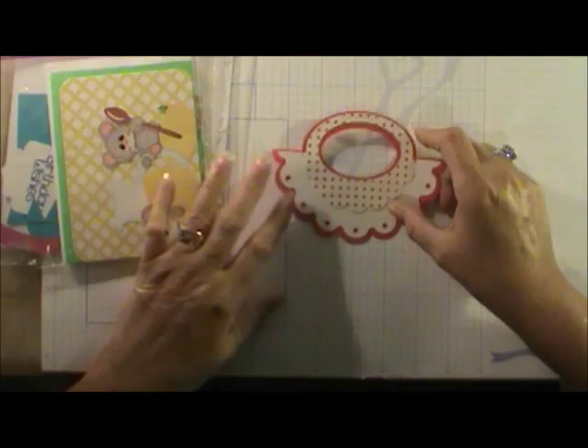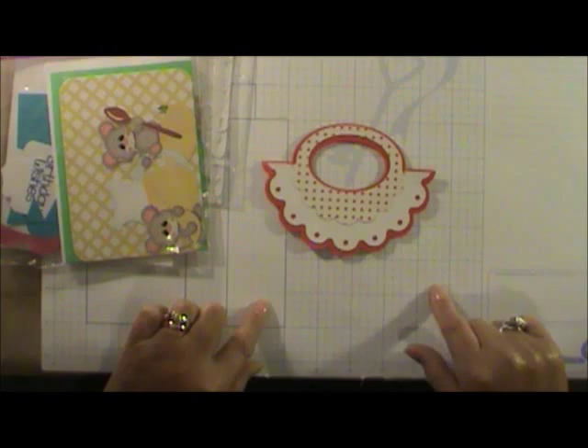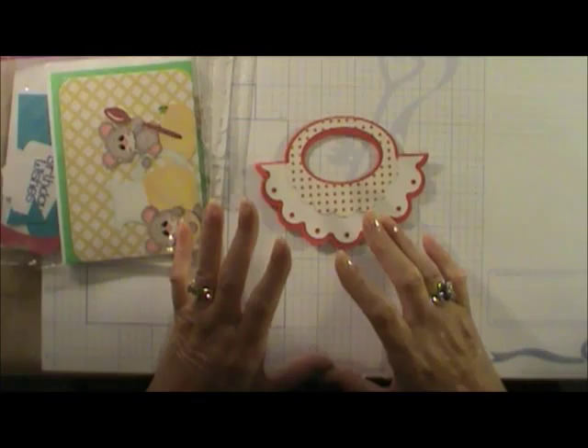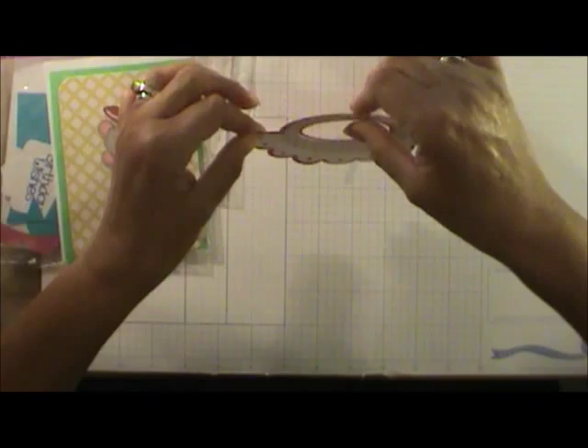My husband and I ate the whole bag of candy that came with the treat bag today — little piggies! This particular treat was a purse topper. My daughter Jennifer took little plastic bags and filled them with all kinds of candy, and they looked like little purses sitting on the table — every single person had one.